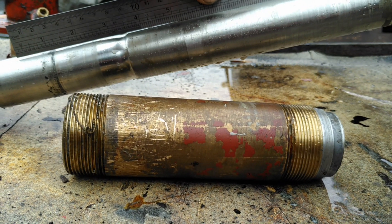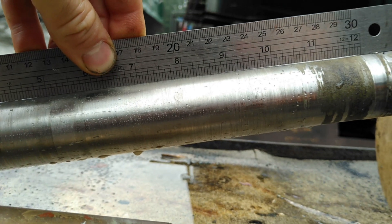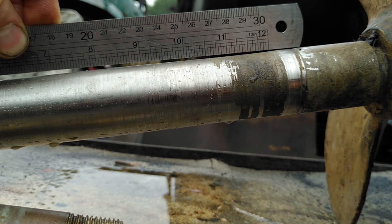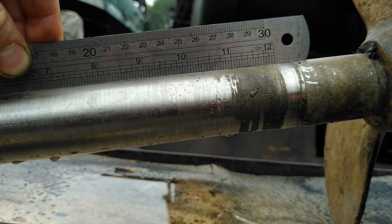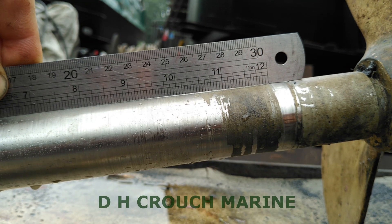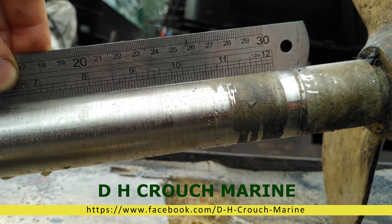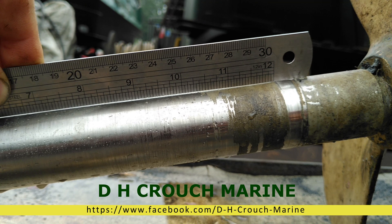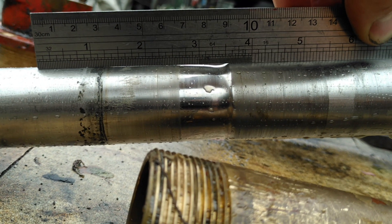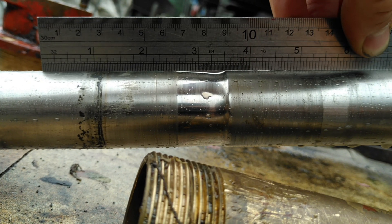If I put my straight edge on — what we're looking for is the gap. See that line of light at the 10-inch mark on the rule. Look at the gap we've got. If that shaft was perfectly true it wouldn't have that light coming through. And you can see the wear down there as well.